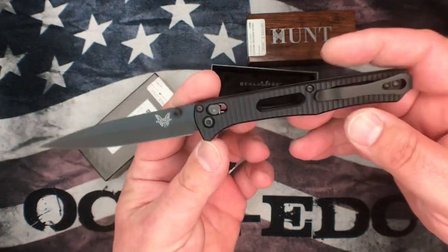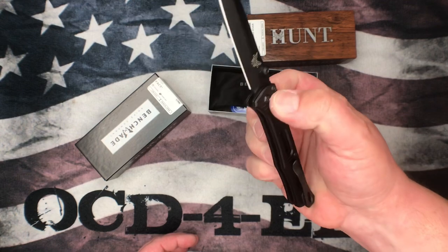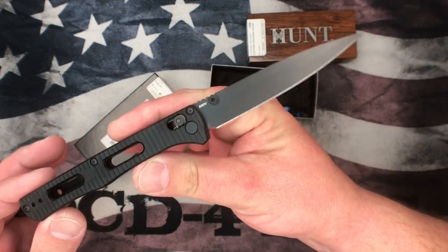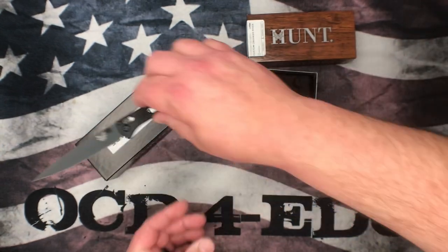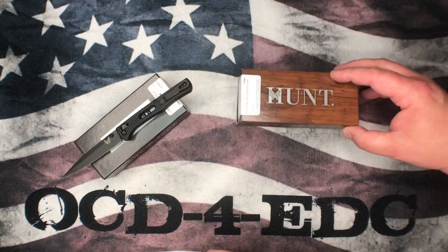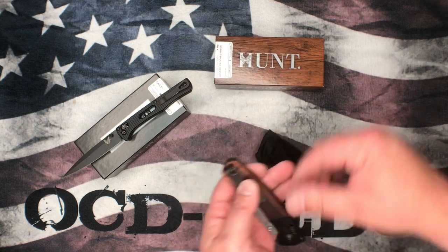I picked up the standard Fact. I was wanting to get the auto Fact but those were sold out. Really cool knife — love the Benchmade Fact, it's a beast, super stabby. And then this is a knife I have wanted for a very long time: the full-size Crooked River.